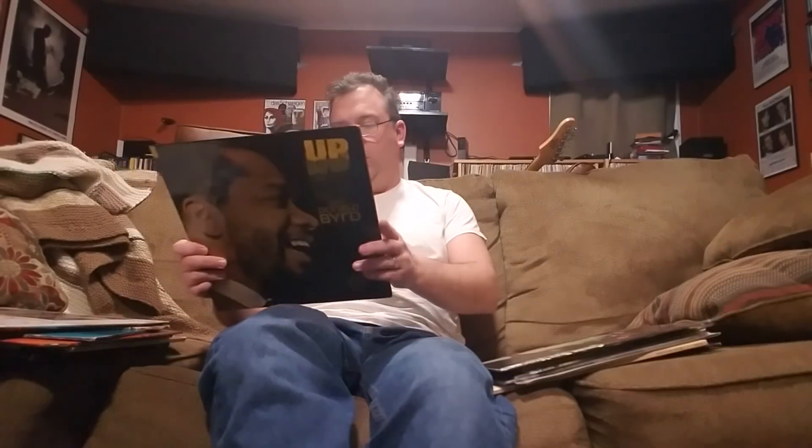Donald Byrd — 'Up.' Pretty decent; it's got Herbie Hancock and Kenny Burrell on it, so I picked it up. There's some vocal stuff on here which is a little bit 60s in not the most positive way for me, but some good stuff on it. Not a classic jazz record, but decent.